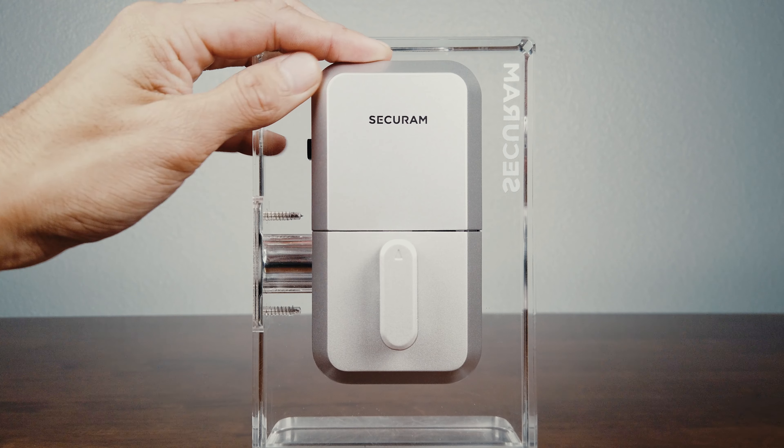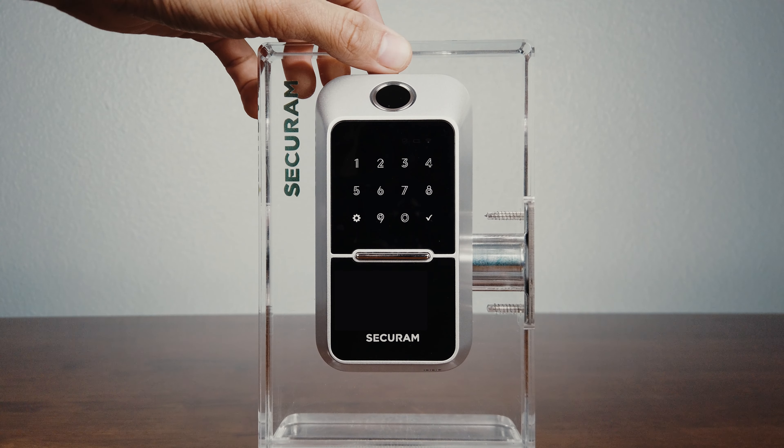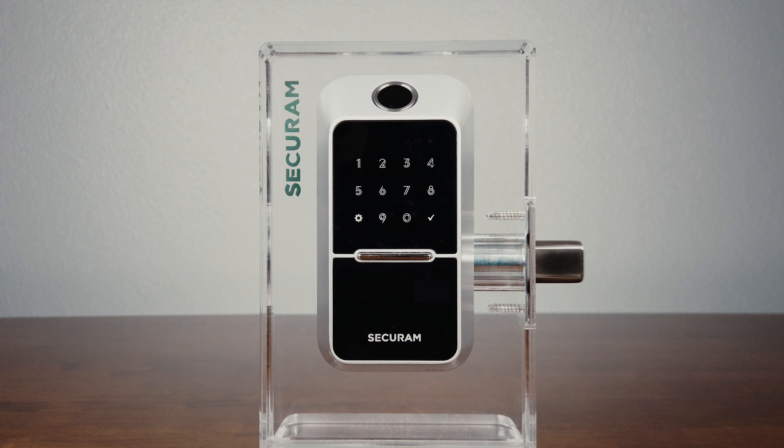Insert the batteries and replace the cover. With these corrections, the lock is now functioning properly. And now you're ready to enjoy the Securum EOS Wi-Fi Fingerprint Smart Lock.